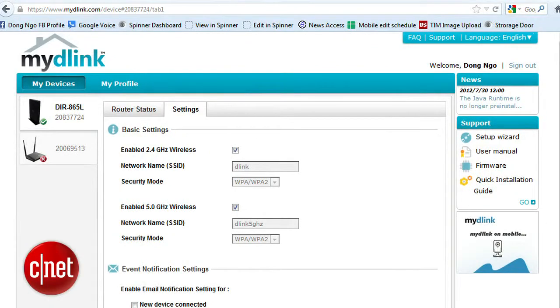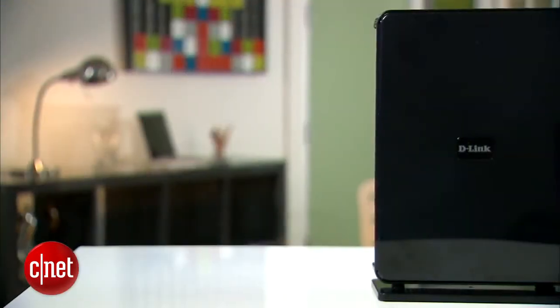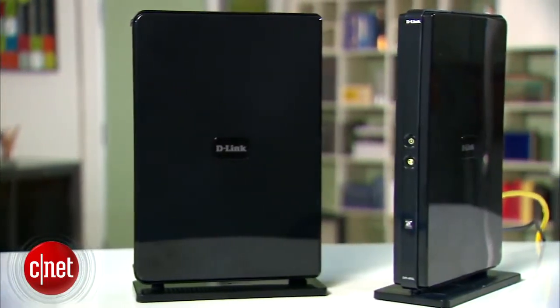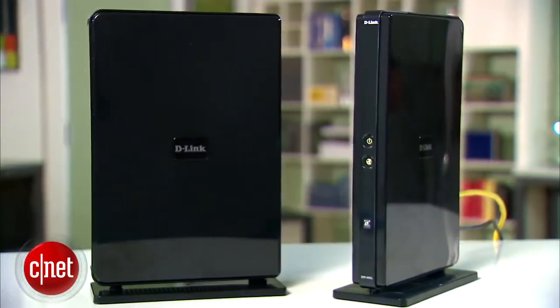And of course, you can manage it using a web browser or a mobile app. Other than that, the router also supports all the features collectively available in other D-Link routers. To find out more about those features, as well as the new router's performance, make sure you check out the in-depth review at CR.com.